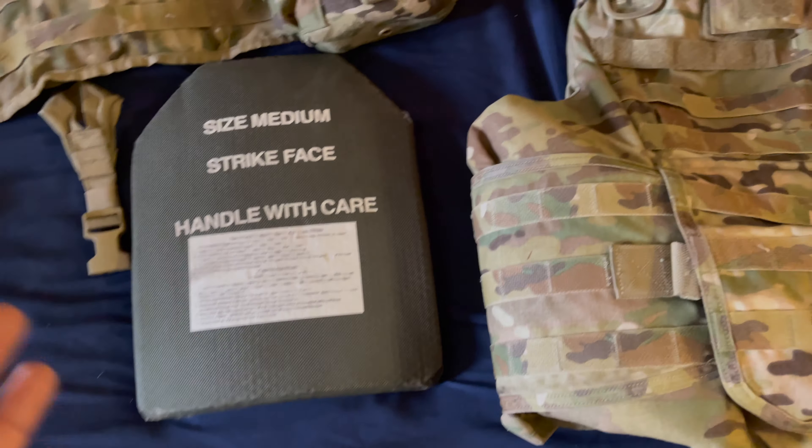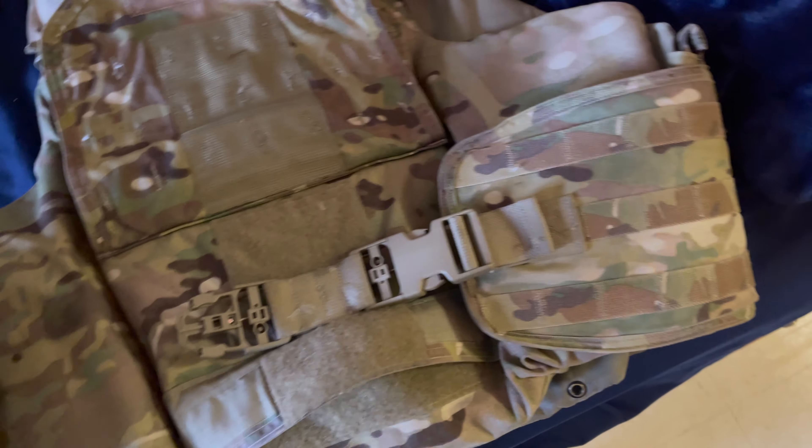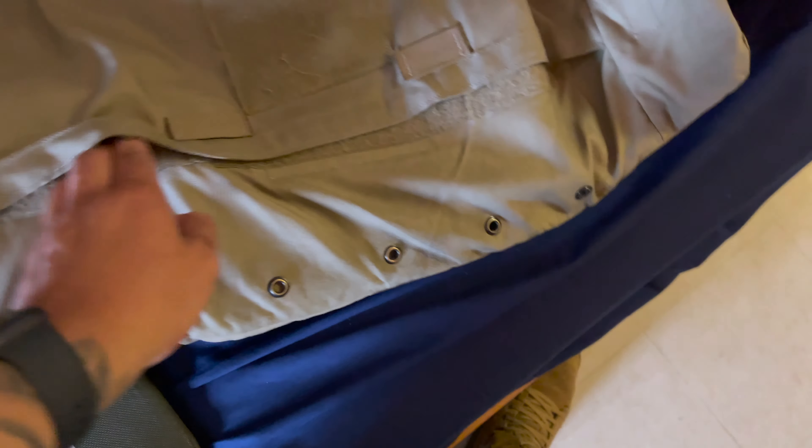You also get plates, and they go in a specific area. It took me a couple of years to figure out where they go. If you open up the front of your IOTV, there's a slit at the bottom — open that up. Then there's a brown piece — lift that up. You should have either a velcro or a strap. If it's strapped, just pull the strap back.